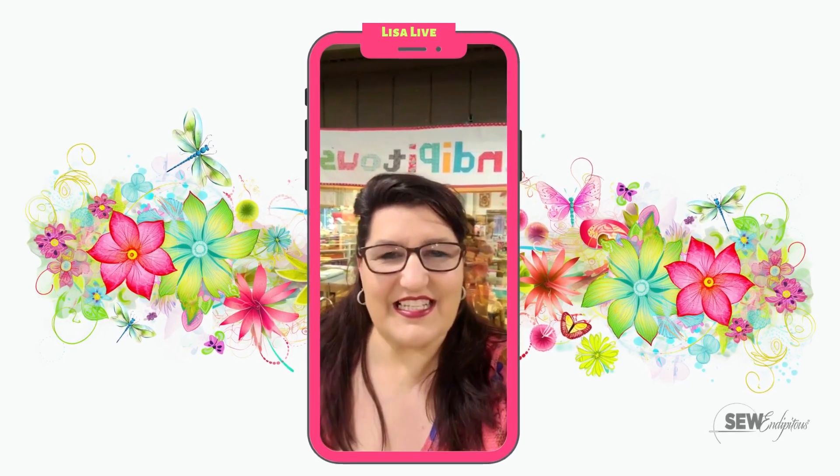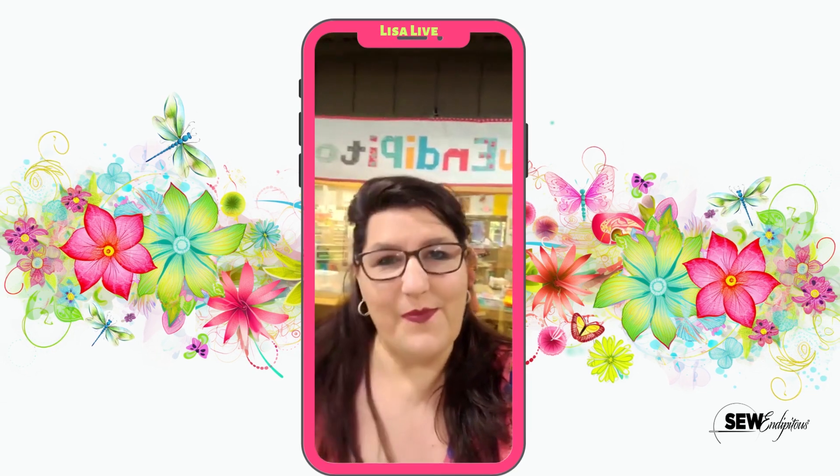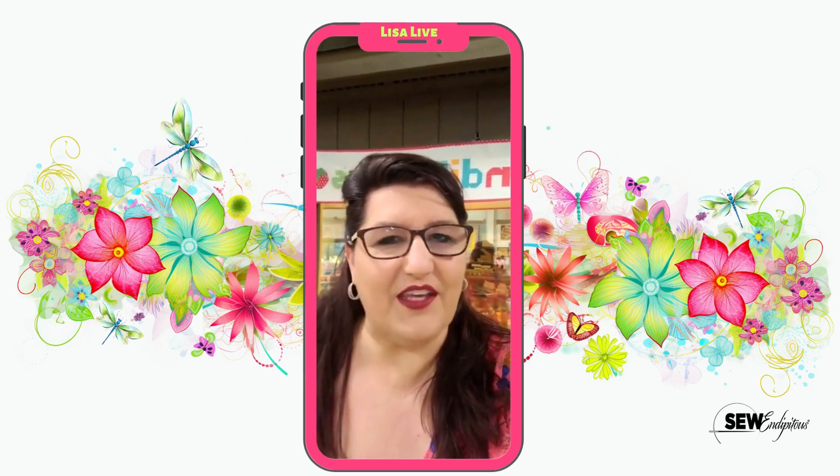Good morning everybody! It's Lisa Baker here at Sew Indipitous. Happy Friday morning! So this morning I have a great collection to share with you guys. It is called Seasons by Figo.